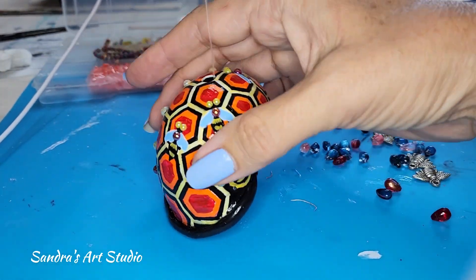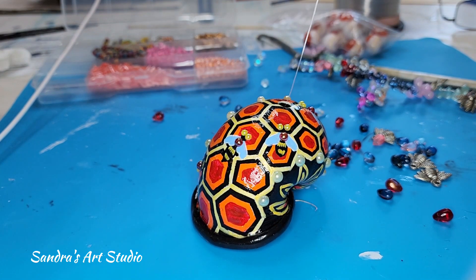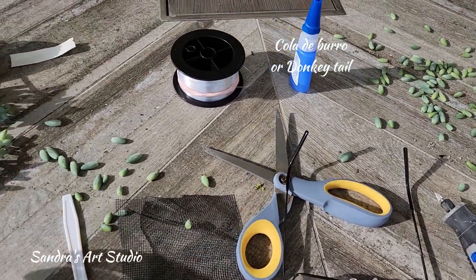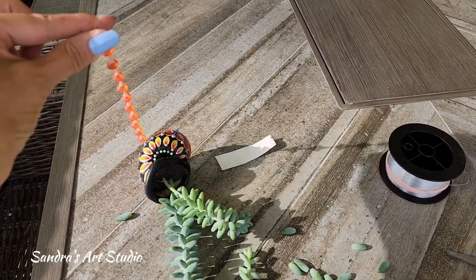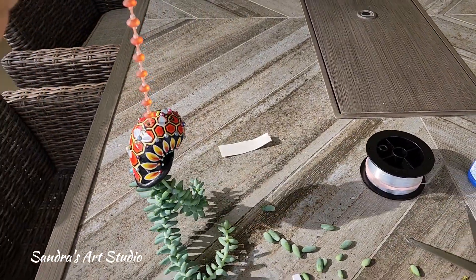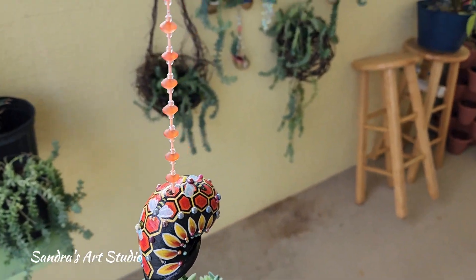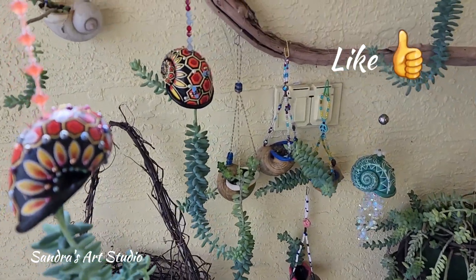It was a little tedious trying to get the plant in there. This plant is called cola de burro, also known as donkey tail. This plant doesn't have really strong roots, which is why I chose it for the upside-down planter. I think it looks adorable.